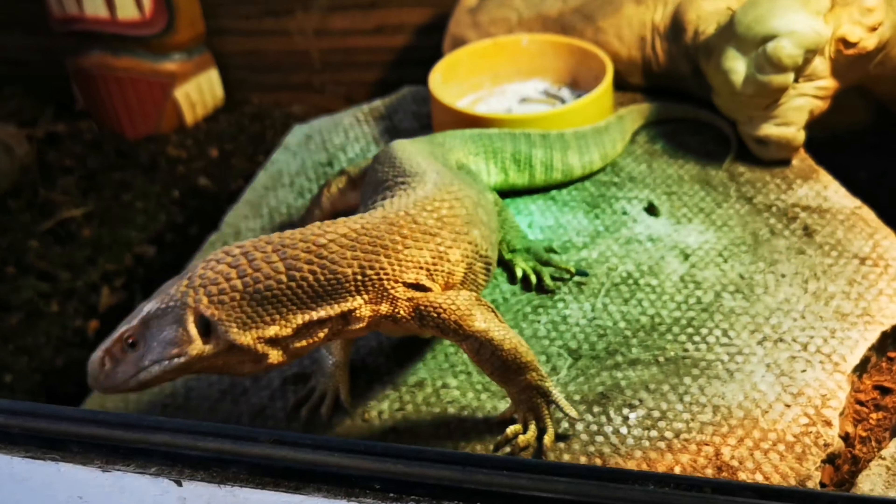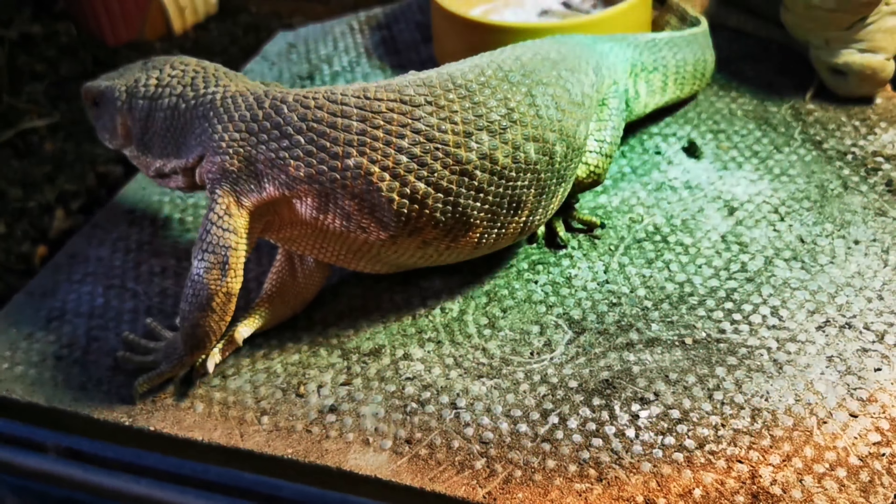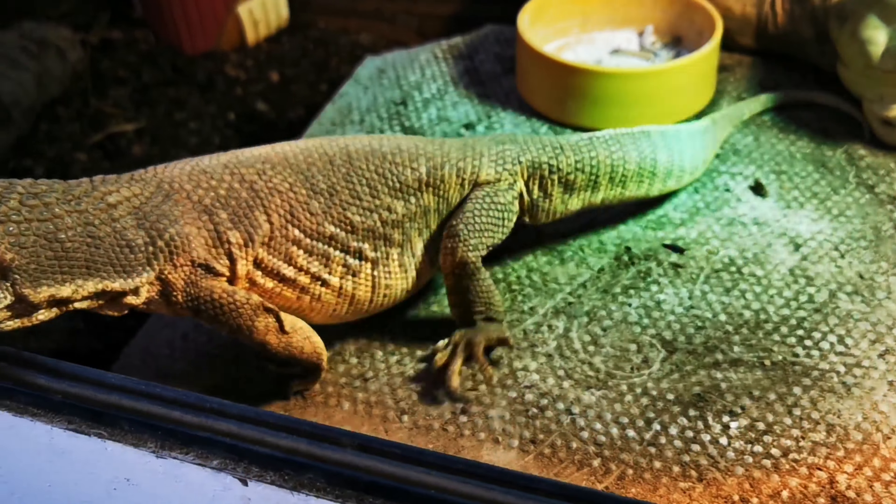I've never checked this, but underneath the back legs, on the pad of the foot, males have a waxy substance there. Apparently so — I've never checked it, I don't know.